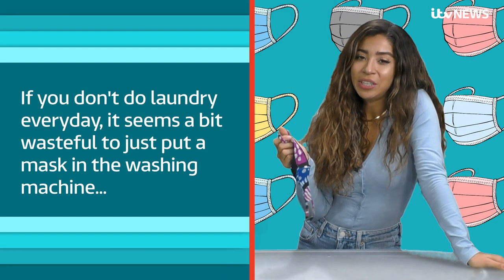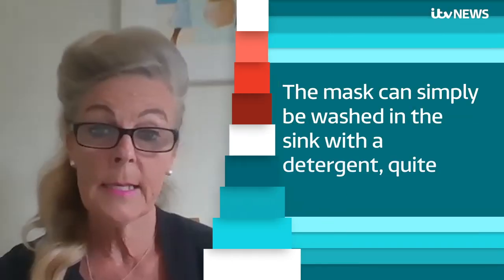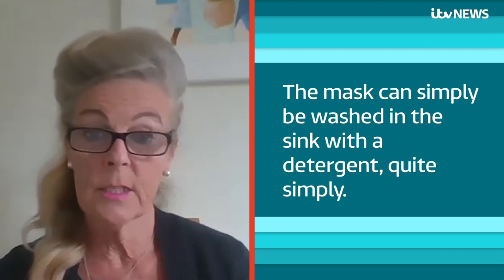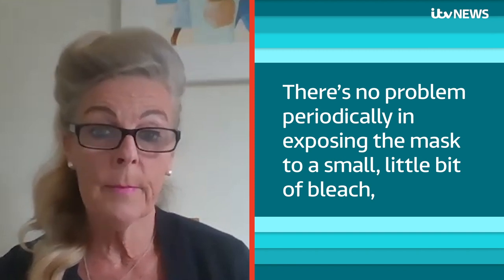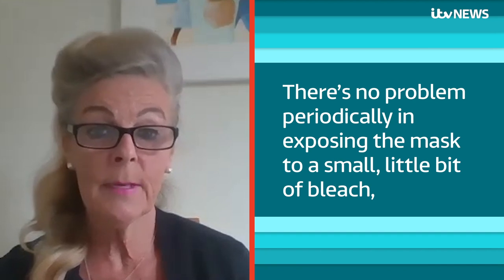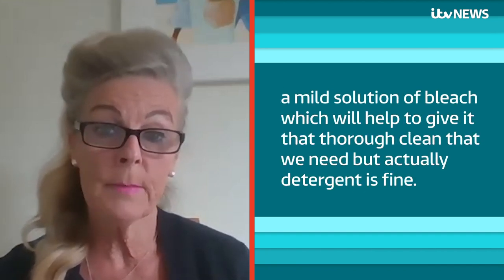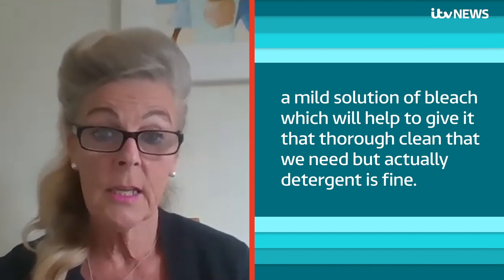If you don't do laundry every day, it seems a bit wasteful just to put a mask in the washing machine. What other ways can you wash a mask? The mask can simply be washed in the sink with detergent, quite simply. There's no problem periodically in exposing the mask to a small little bit of bleach — a mild solution of bleach — which will help to give it that thorough clean that we need, but actually detergent is fine.